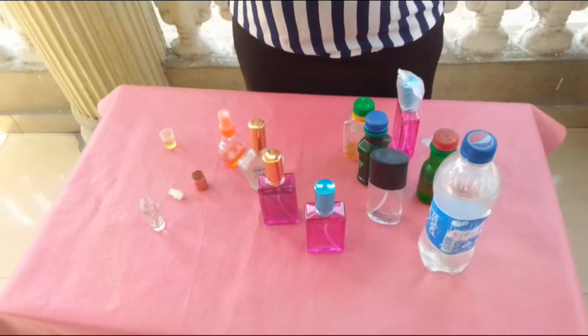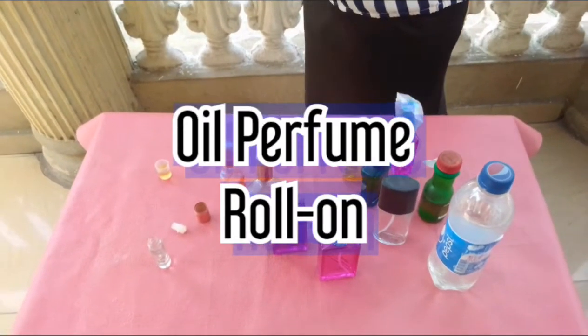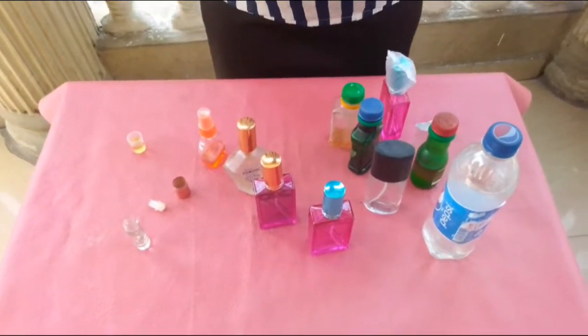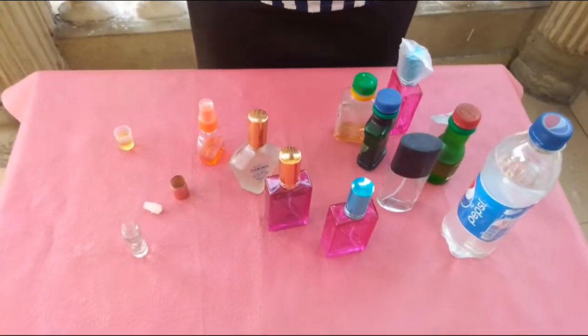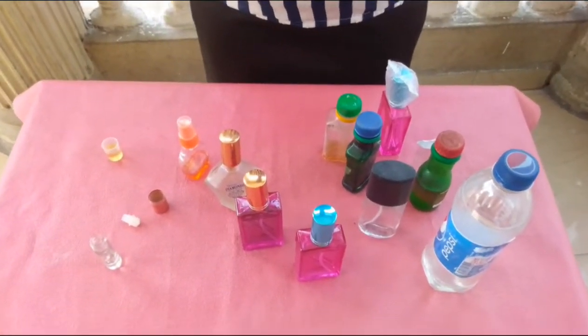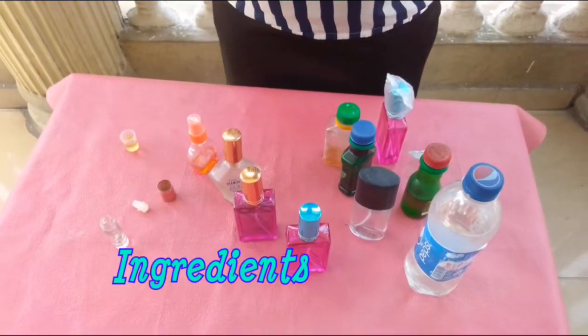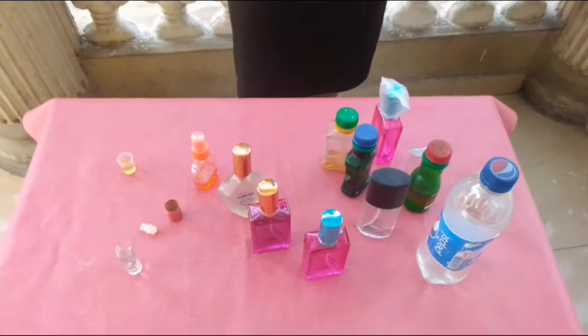As we promised earlier, we are going to be looking at how we can make oil perfume, what some people regard as roll-on. So if you look at the table, you'll see the ingredients you needed, the different fragrances you needed, as well as the methanol for mixing.